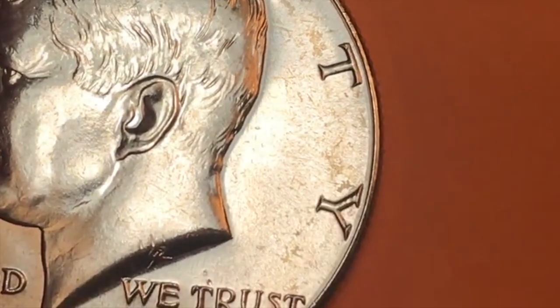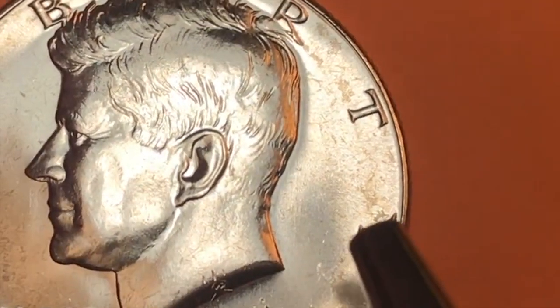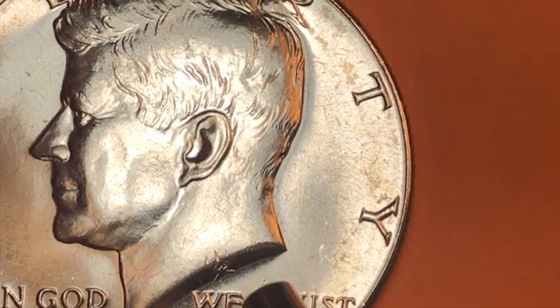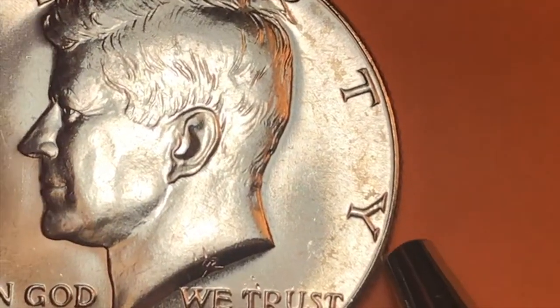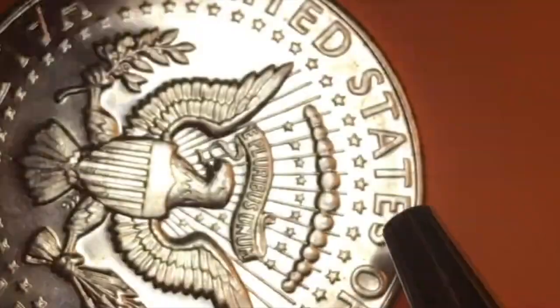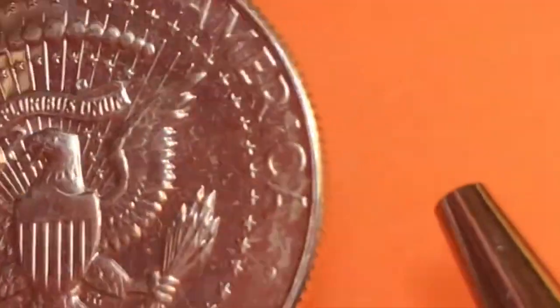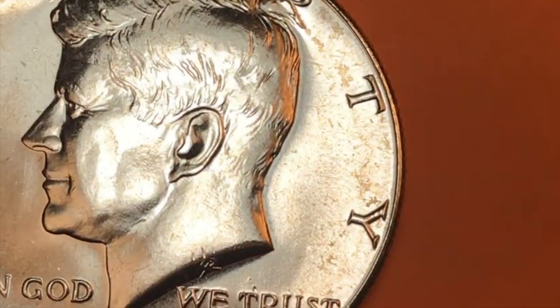Back to the Kennedy — this coin does not have a mint mark because in 1965, to discourage collectors from collecting coins by mint, they removed mint marks from all U.S. coins. So in 1965, 1966, and 1967, there are no mint marks on any United States coins. You can look all you want and you won't find one.